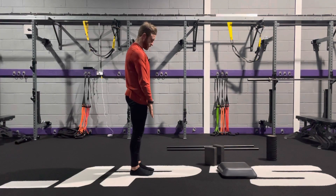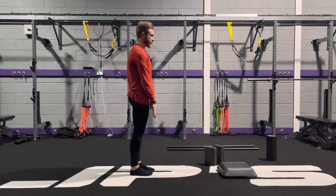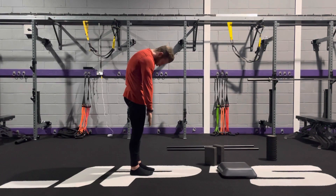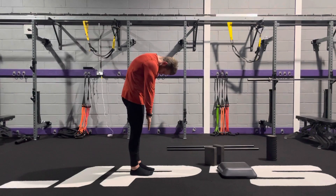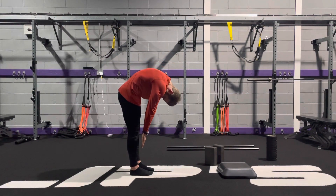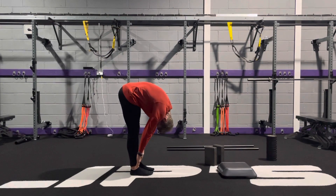To get started, thighs and glutes are engaged, fingers are going to point to the toes, tuck the chin into your chest, and as we round, I want you to imagine that you're rolling yourself up like a towel. So I'm going to round from the upper back, tuck the chin into the chest, and maintain that the whole way down.